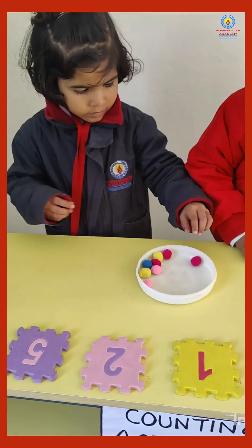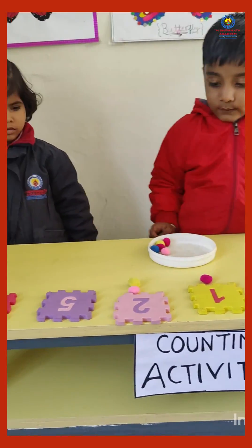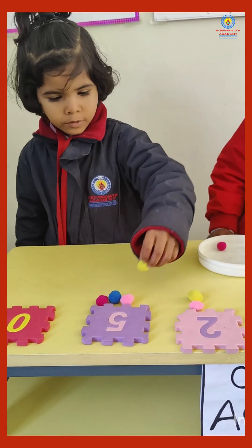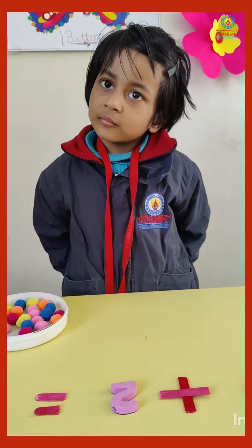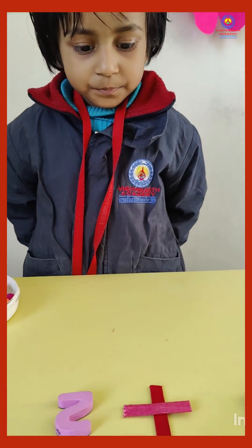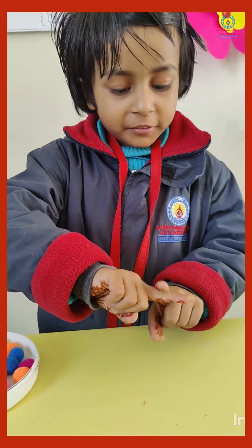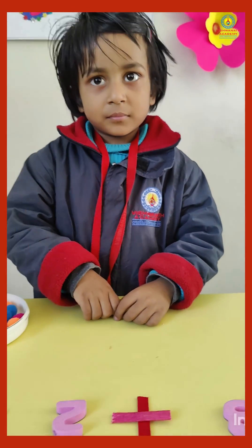Yes Ashika, now you tell. Today we are going to learn addition. And this is a plus sign. Please make a plus sign with your finger. Yes, this is the plus sign. Okay, which number is this? Three. So let's start counting.